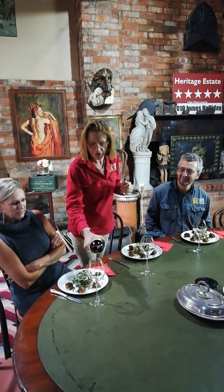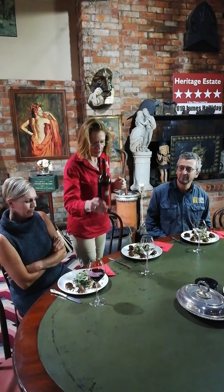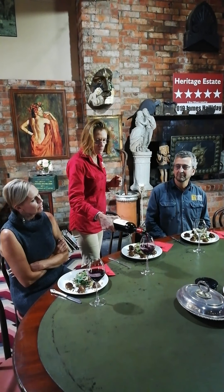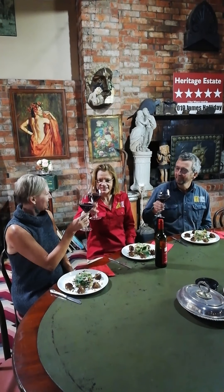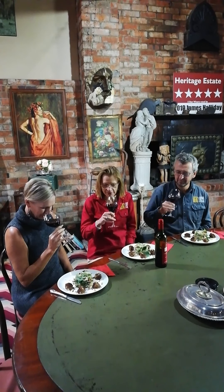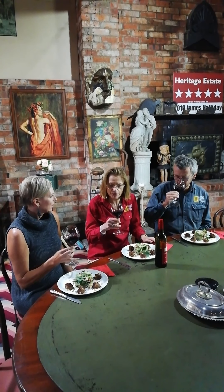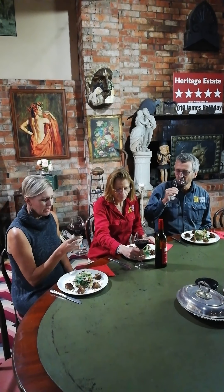Our Heritage Estate Tempranillo is a medium-bodied, luscious lovely red with plum, figs, and cherry flavours — four months in new French oak. Cheers! Oh my god, that smell. Beautiful nose. Yeah, it's just so spicy.